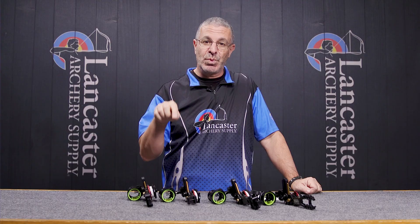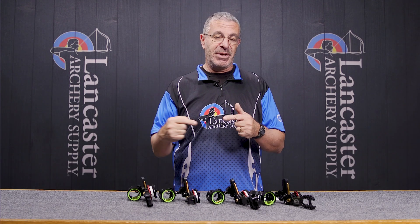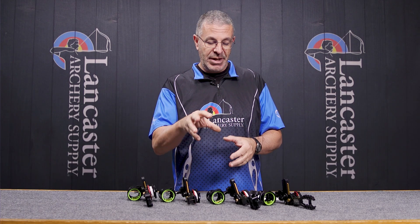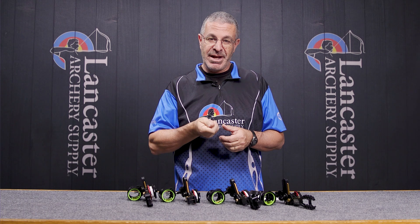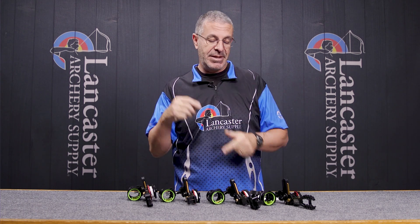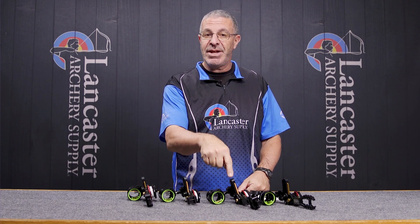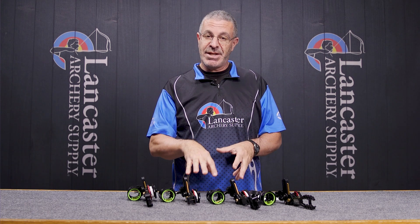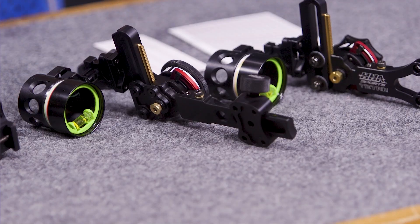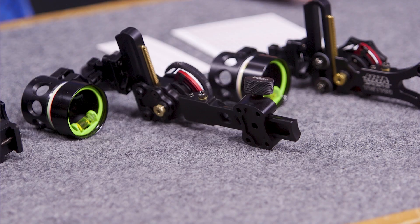These dovetails will fit the bridge lock. You will have sufficient right or left adjustment. With a lot of sights, if you're a right-handed archer and you try to put the dovetail into the bridge lock, you can't move the sight far enough to the right for a right-handed archer, or far enough left for a left-handed archer. With the HHA Tetra Rise and Tetra Max Rise X3, you will have sufficient adjustment in both directions.